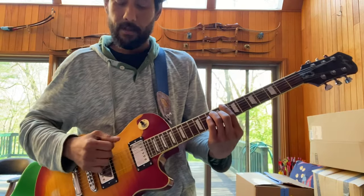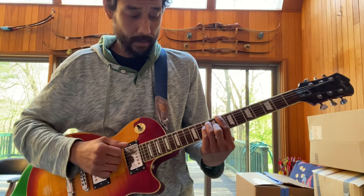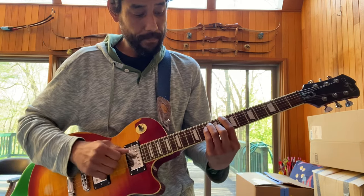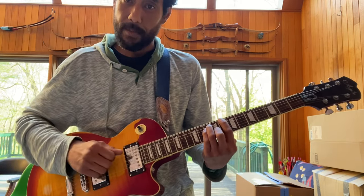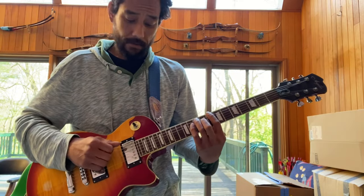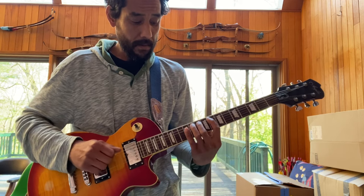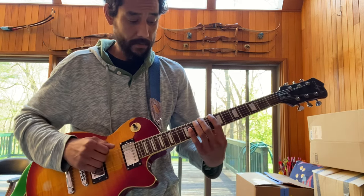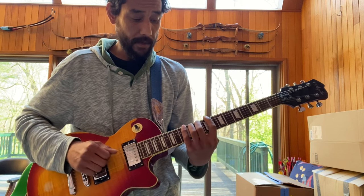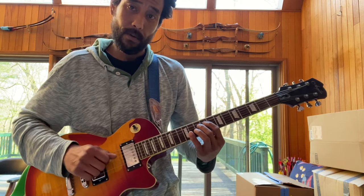So if you look at the C major chord up on the 8th fret using the E shape, C being our root here, if we look at the major scale in this pattern, think of it this way. Think of it as 1, 3, 5, 1, 3, 5, 2, 3.